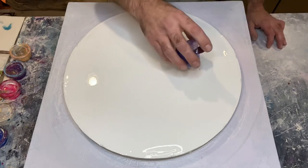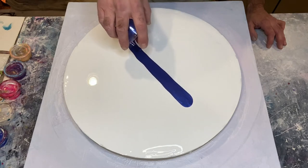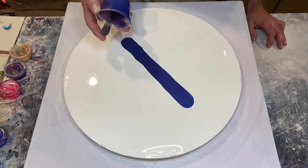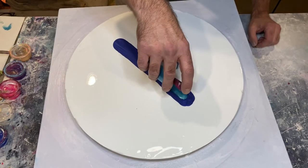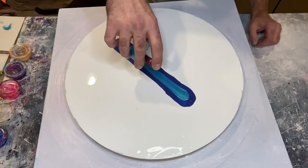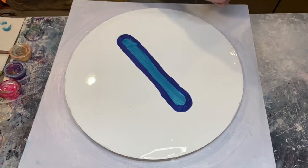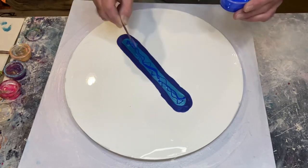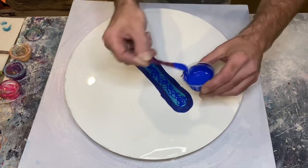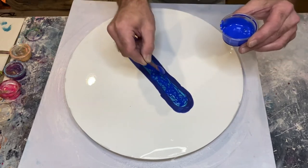First colour going down is Constellation by TLP — beautiful dark blue-purple metallic colour, absolutely going to be lovely as a background for the swipe. Now going in with Mermaid by TLP, being generous with it so these two blend together to make a nice background. Next colour is the Liquitex soft body acrylic Ultramarine Blue — being generous as we want it to swipe nicely throughout the whole piece.